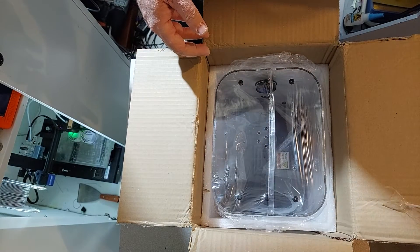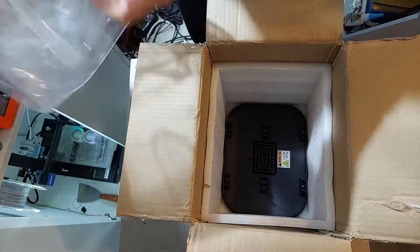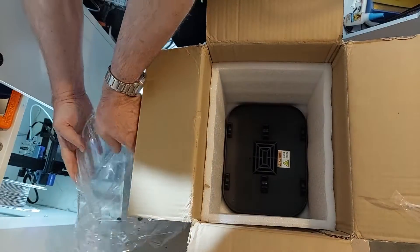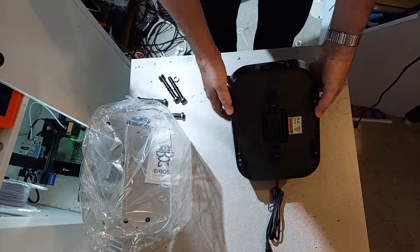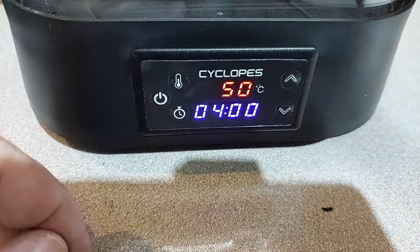Now, one way to combat this — and I've done videos on this before — is you need to dry your filament. I've had a few filament dryers in the past and I've done some makeshift filament dryers, but let's have a look at this Eboss system. When you first turn on the Cyclops, you're greeted with the digital display.